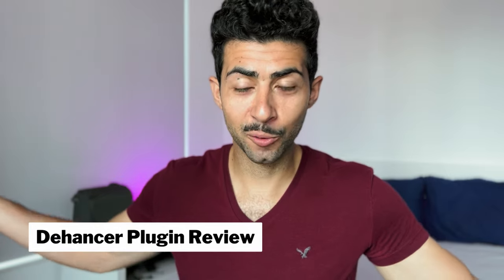All right, take three. I've messed up this intro like three times already. Happy long weekend — I'm filming this on the long weekend. Can't believe summer is over. Where did it go?